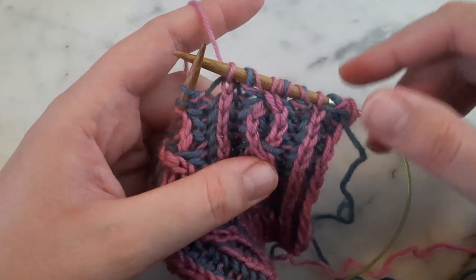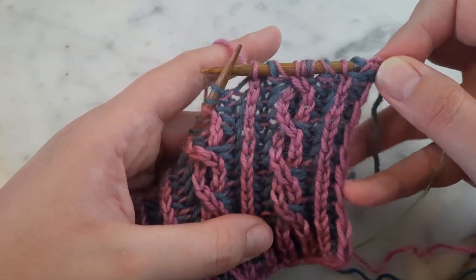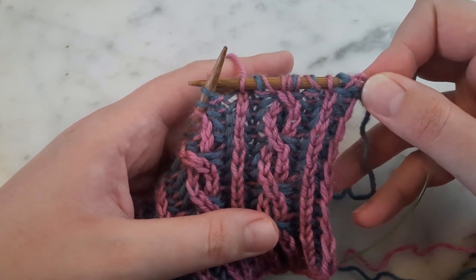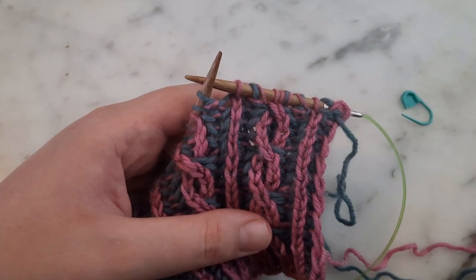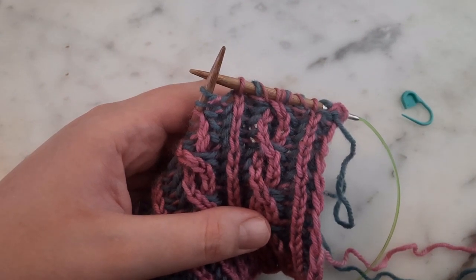I hope this helps you understand that some of that color dominance that might look like a mistake is not actually a mistake, and that you can fix it in a way that makes a big impact on how the final product ends up looking. Thank you for watching — I hope this was helpful!